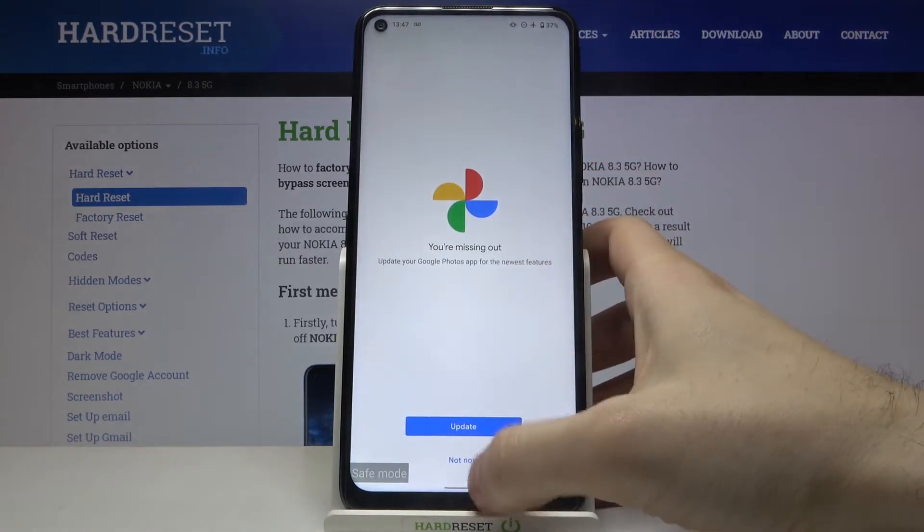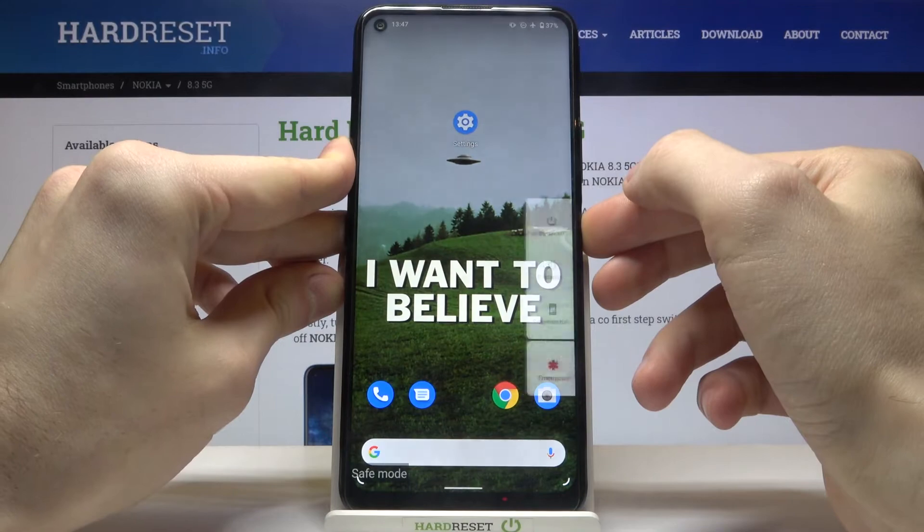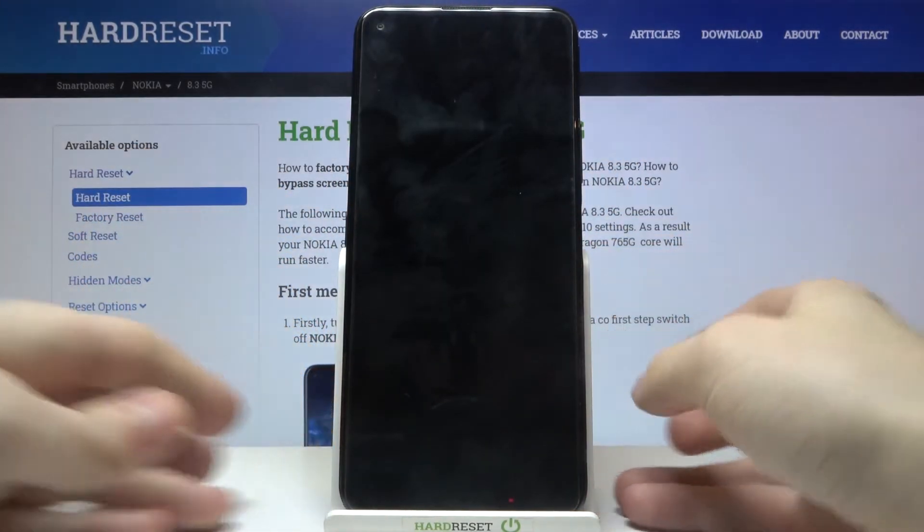If you want to exit safe mode, all you have to do is restart your device and it will restart in normal mode.